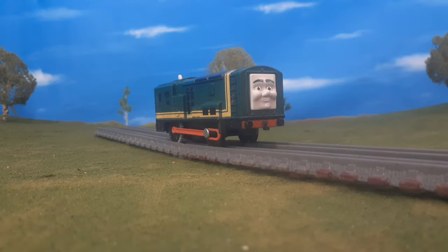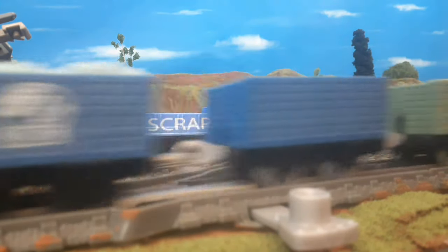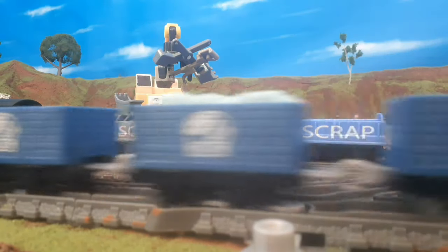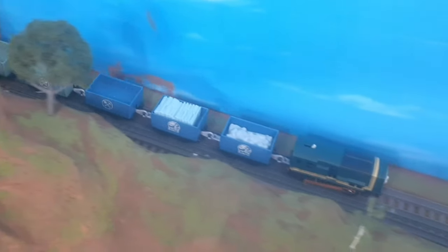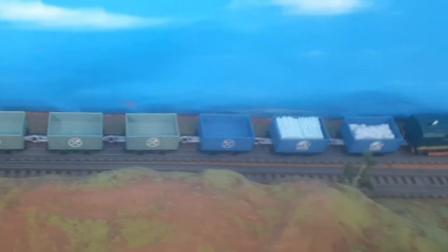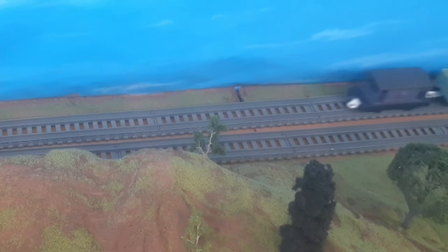All in all, I'm very happy with how this model came out, and he looks great when he's running on the layout. These are just small things that I did to this engine, but it makes a really good Trackmaster model even better. To be honest, this Paxton was probably one of the best models in the Trackmaster 2 range. But with these small updates, in my opinion, it just made it ten times better.